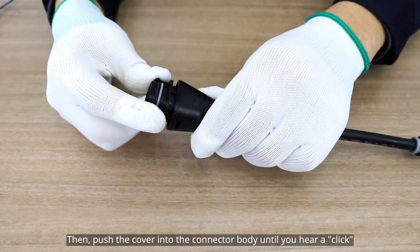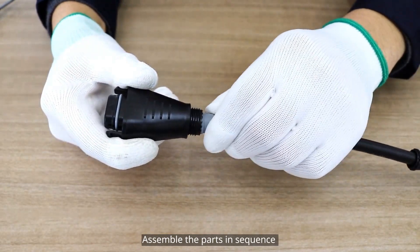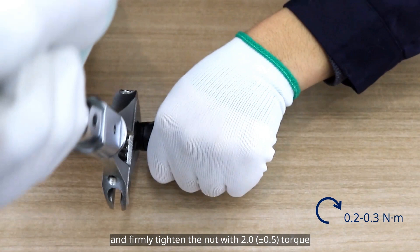Then push the cover into the connector body until you hear a click. Assemble the parts in sequence and firmly tighten the nut with 2.0 newton meters of torque.